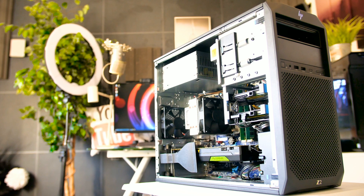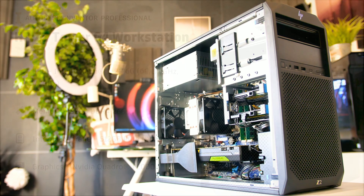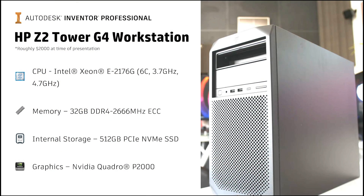The brand on the case doesn't make any difference to real-world performance — you can spec the internal parts into most of the big-name enterprise workstation brands. The spec is Intel Xeon E2176G six-core CPU, 3.7 GHz base and 4.7 GHz boost clock. The Xeon E2186G is marginally better, but at this level it's barely noticeable. 32 GB of DDR4 2666 MHz ECC RAM, 512 GB PCIe NVMe solid-state boot drive, and a secondary SATA-based 512 GB SSD for data storage, with an NVIDIA Quadro P2000 5 GB graphics card.